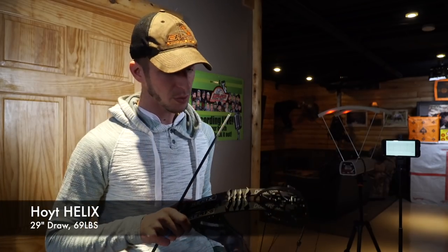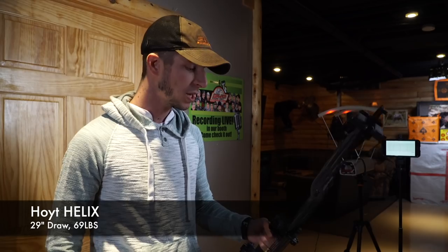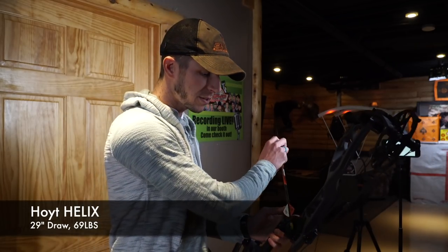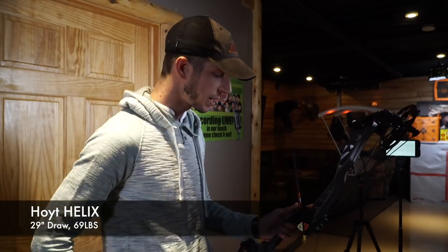Today we're doing a speed test on the 2019 Hoyt Helix. We've got this one set at 69 pounds, 29 inches of draw length, and we're going to shoot four different arrows. First one is a 350 grain arrow — let's see what kind of speed we're getting out of this.